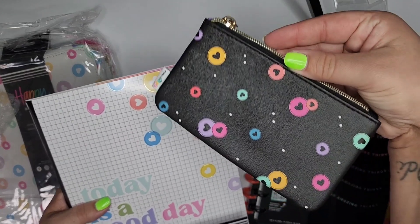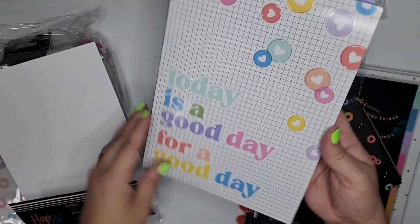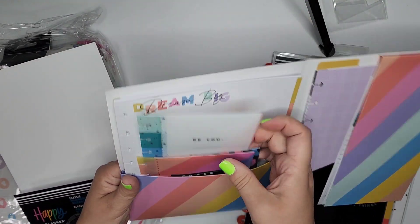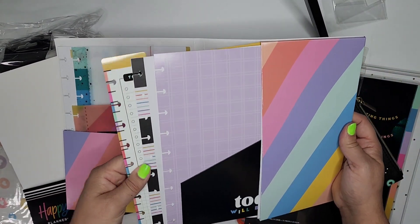I've got a little pen pouch, a storage folder, some envelopes I can use inside of the notebooks or planners, some folders, and dividers.